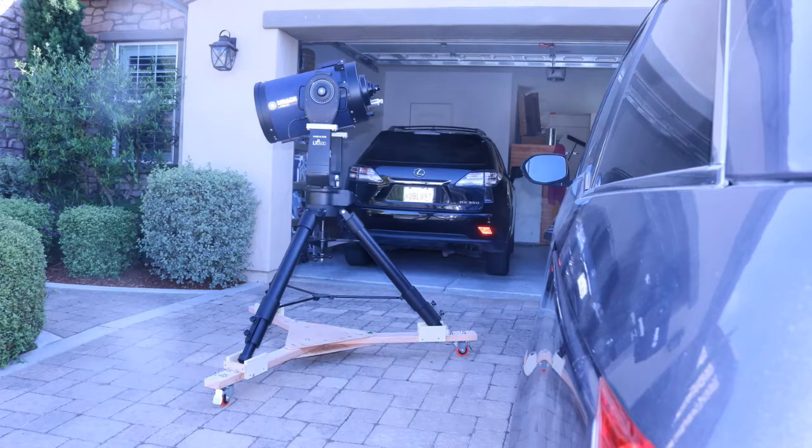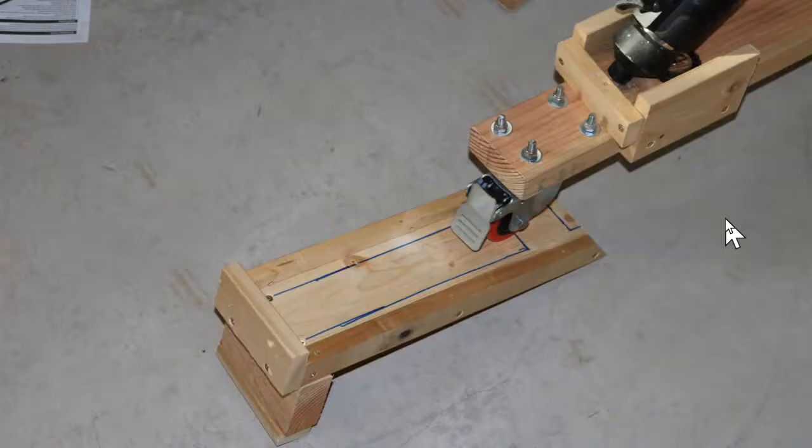That completes the construction of the dolly. All you need to do now is remove the dolly from under the tripod, sand any rough edges of the wood, and perhaps coat the wood with something to protect it from moisture. We built the dolly with one slightly longer leg for leveling the telescope, but if your driveway has a steep slope, you'll need to put a prop under one of the dolly legs. The simplest thing is to stack short boards under the dolly leg.